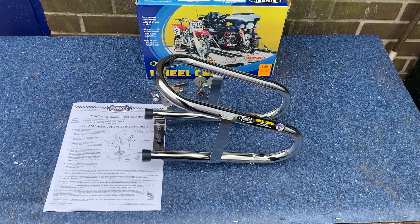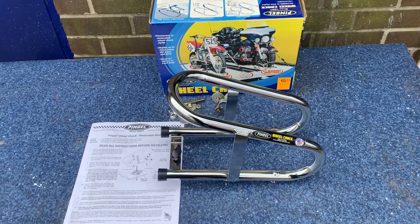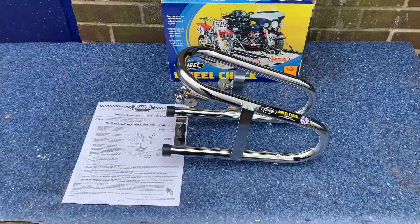That's Mike for Custom Cruises. You've got a bike in the back of your van and you don't want the whole bed tied up permanently with a wheel chock. This is where Pingel come in. I use them in my van, my Sprinter van here. I've got the big one for the Harleys with their big wide front tyres.